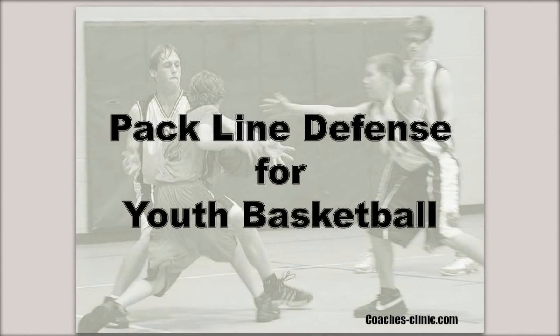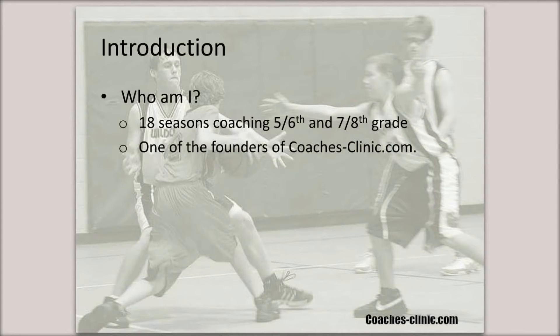Welcome to CoachesClinic.com, and thank you for attending the second in a series of youth basketball coaching clinics we are currently conducting. Before we get started, I'd just like to give you a brief introduction of who I am. My name is Rob Rhodes. I'm based out of Louisville, Kentucky, and I'm about ready to enter my 18th season of coaching grade school and middle school basketball, primarily at the 5th, 6th, 7th, and 8th grade levels. I'm also one of the original founders of CoachesClinic.com.